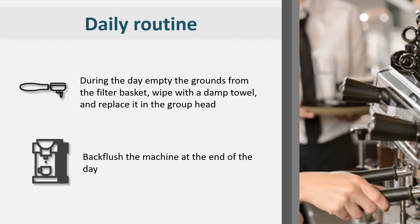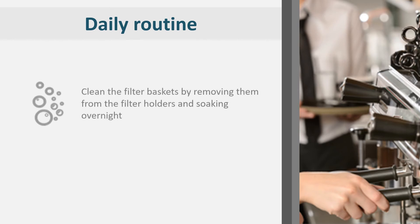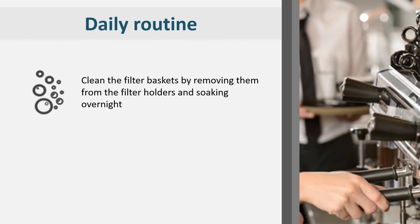Back flush the machine at the end of the day using a blind filter. Clean the filter baskets by separating them from the filter holders and putting them into a container of water to soak overnight.